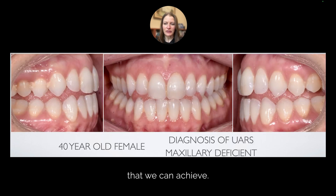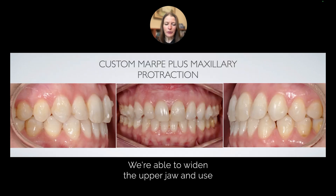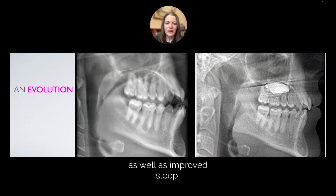Here's another adult female with a diagnosis of upper airway resistance syndrome, lack of tongue space, and maxillary deficiency. We're able to widen the upper jaw and use class 3 elastics along with aligners to customize her treatment plan, creating an improved bite, as well as improved sleep, less headaches, and overall facial balance.